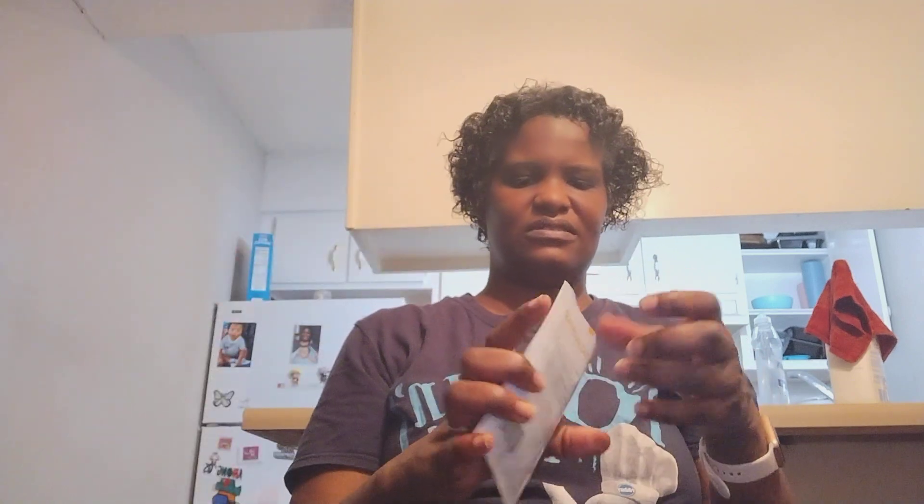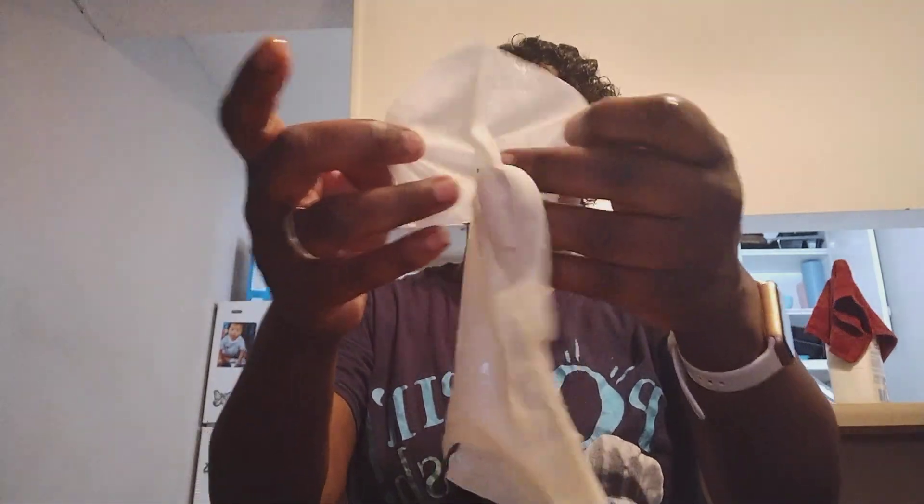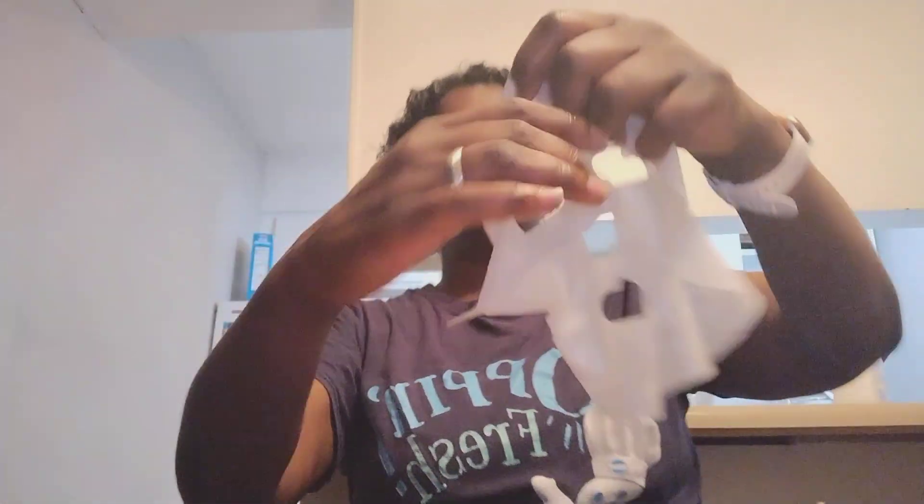Anyway, appreciate y'all being here, hope y'all are having a good Monday. I read this — this one says I only have to leave it on for three to five minutes, so that's not going to be long. This one is pretty strong. There's a sheet and it has got a lot of good stuff on it. I'm getting used to these sheet masks because I've always been into the peel-off masks, but there are more of these sheet masks, so I'm getting used to them.